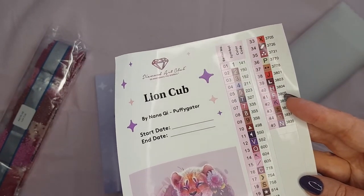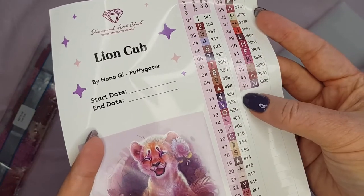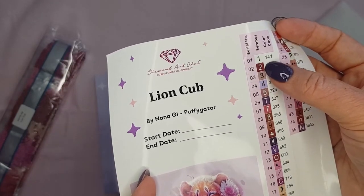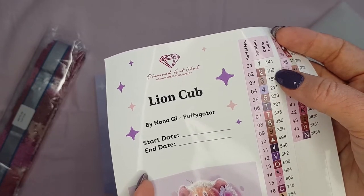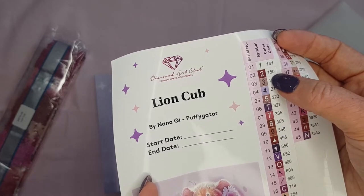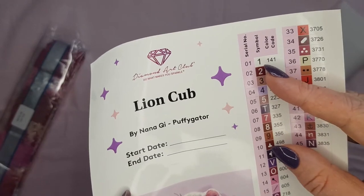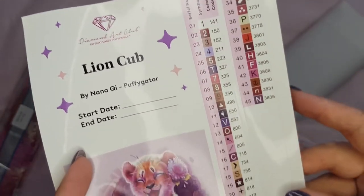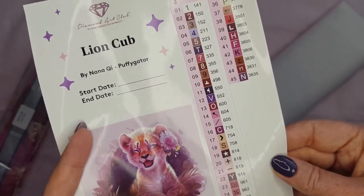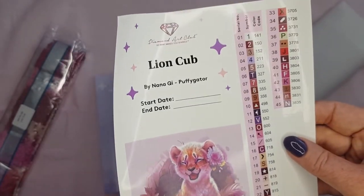So this kit comes with 45 colors and it has one AB. Diamond Art Club have their ABs under the 150 DMC number, so 141 is the one AB and it is the classic DAC white AB. If you don't know what an AB is, we will get to the drills and I'll explain it more when we see them.